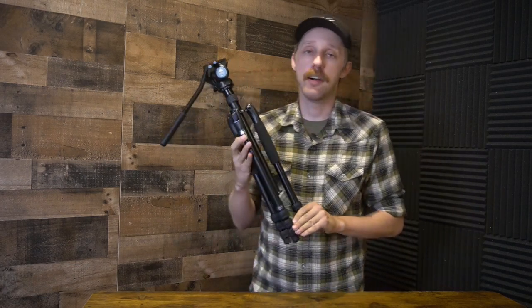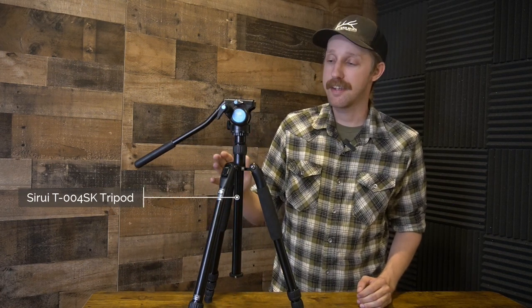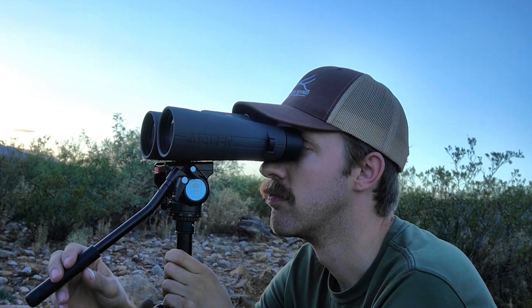I bought this tripod a little over a year ago and have absolutely fallen in love with it. This tripod is the Su-Ray T004SK — it's an aluminum tripod that comes equipped with the Su-Ray VA-5 fluid head. Supposedly it's pronounced Su-Ray, straight from the company. They are pretty well known for their tripods and especially for this VA-5 head, which is very popular amongst hunters.